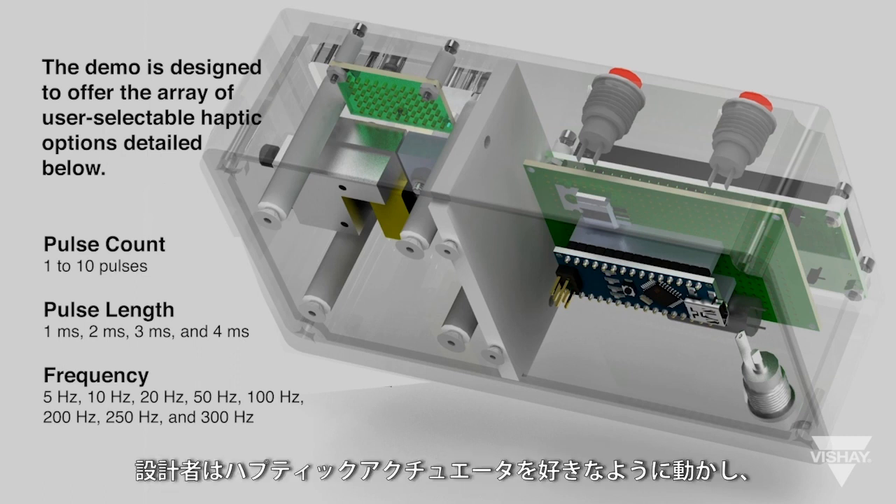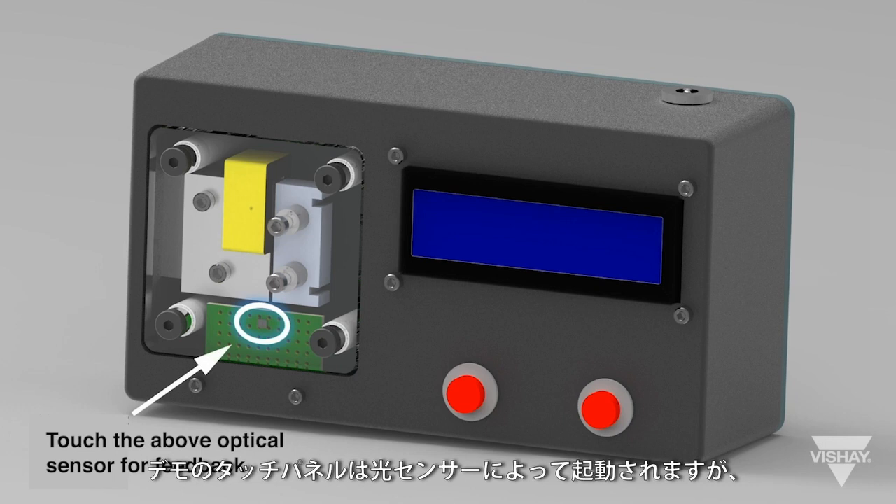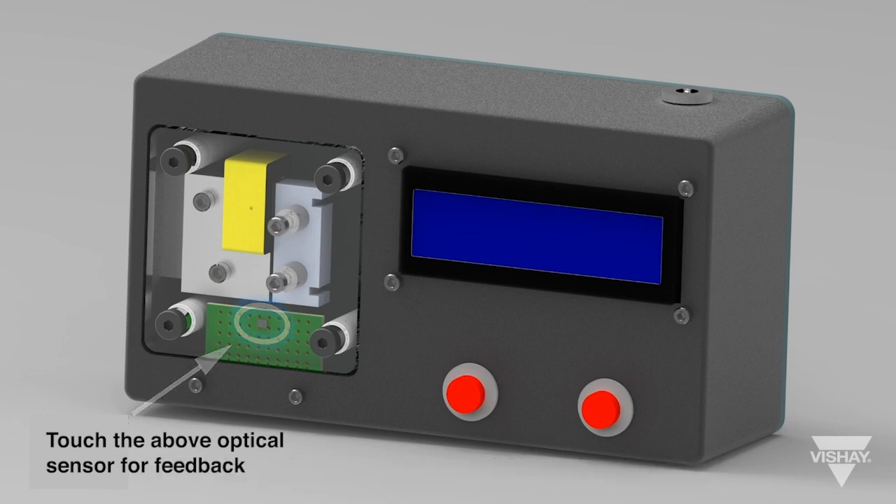The designer has nearly limitless options on how to drive the haptic actuator to provide a custom haptic experience. The touch panel in the demo is activated by an optical sensor, but other methods of activation such as capacitive touch sensing are also possible.